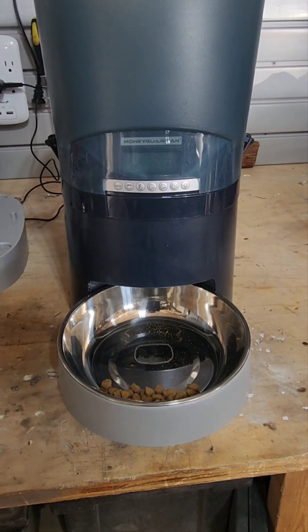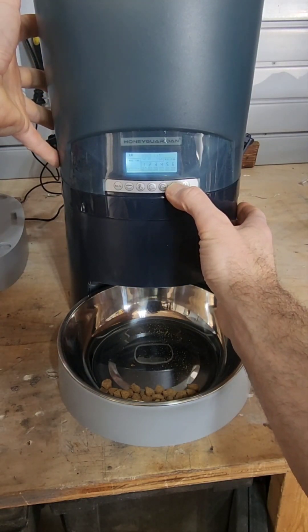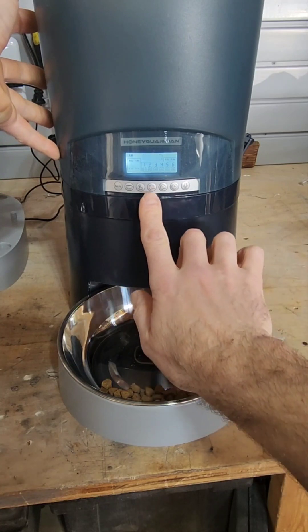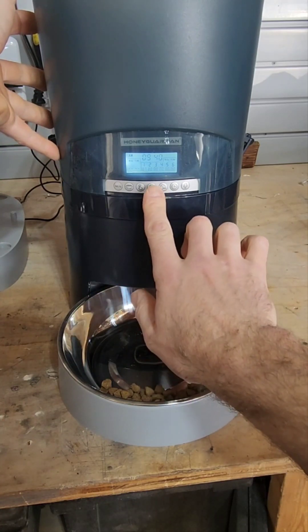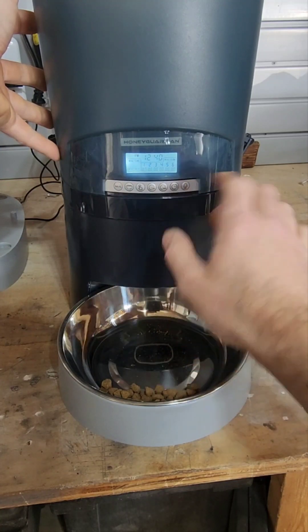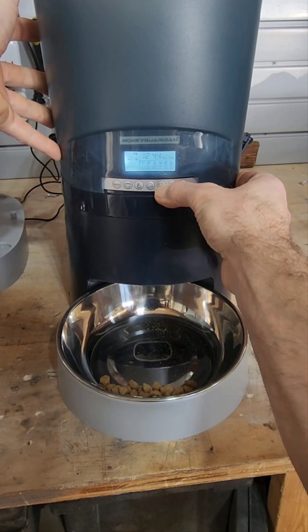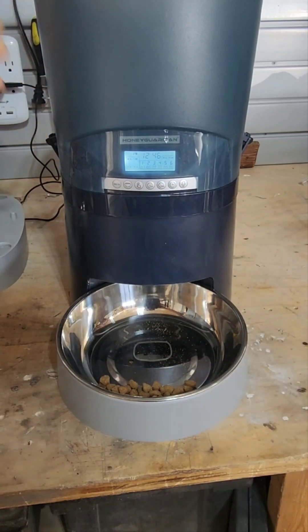To program the unit and set the time, you would press and hold this clock button right here until it starts to flash, and then you've got your hour and minute buttons. So you just set the appropriate time of day, the a.m./p.m. indicator, and the minute button. Then you would just wait for that to stop flashing.